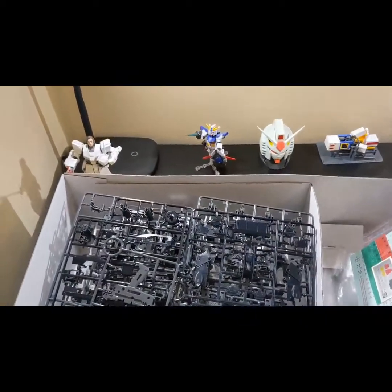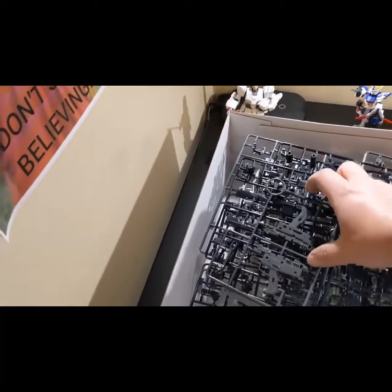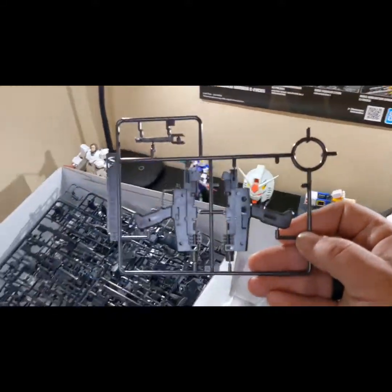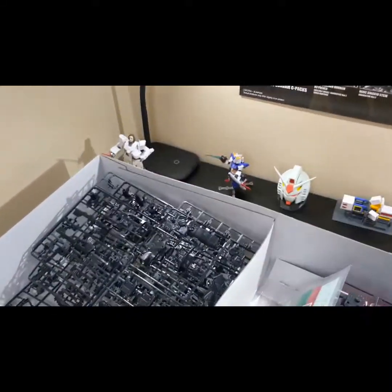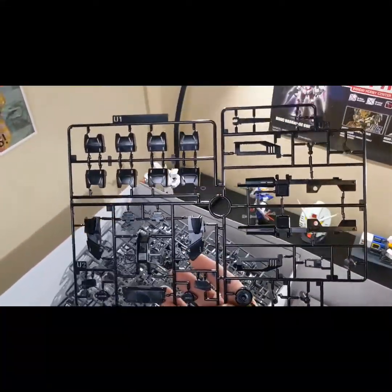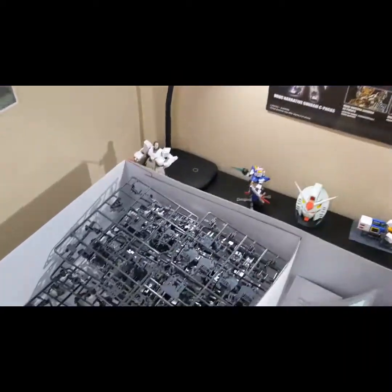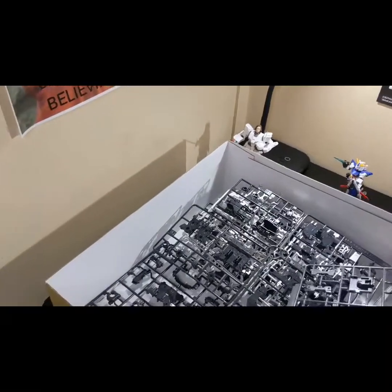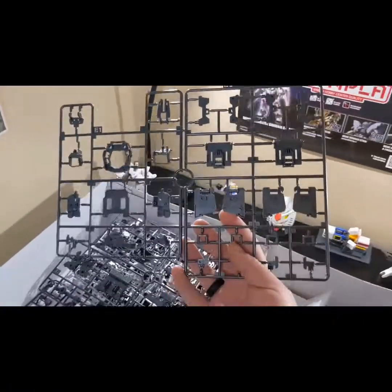I really think I need a bigger table so I could actually put all of this stuff out. There's part of the beam rifle here. I forget where my lights are sometimes. There's some more pieces — this just goes on and on and on. I could probably talk about this kit for 20 to 30 minutes without even having built it.